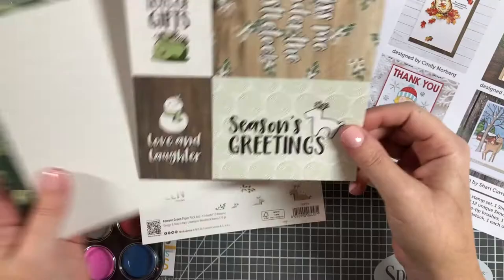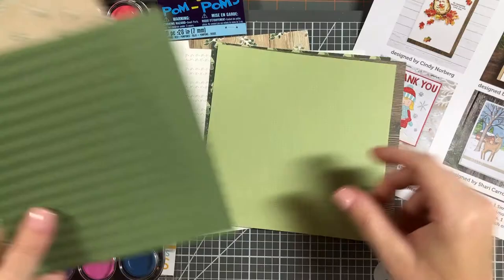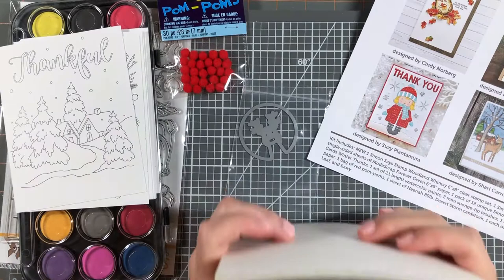Then we've got this 6x6 paper pad from Motoscrap called Forever Green. There are 12 sheets and they are single-sided. We have one sheet with some cut-aparts and sentiments, and 11 other sheets in a green and brown tone — kind of woodsy, floral, fall theme.